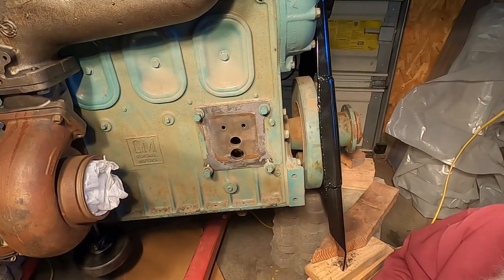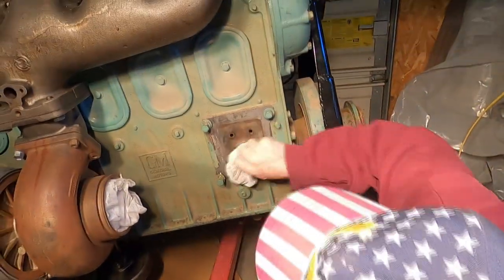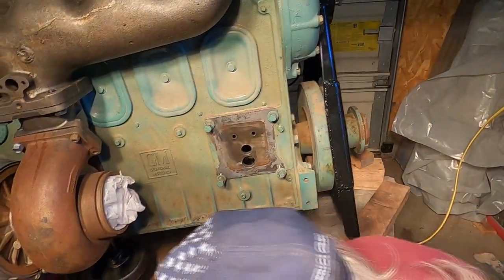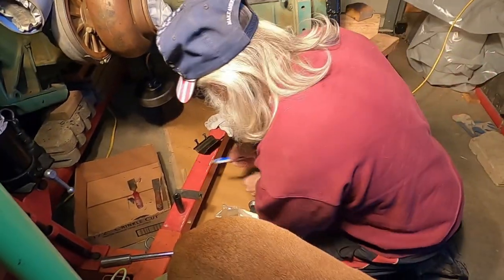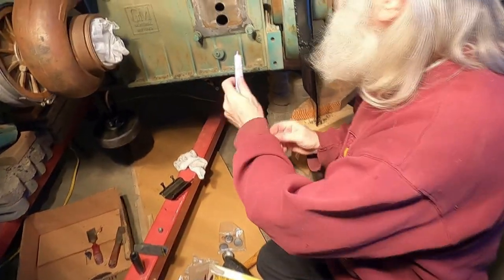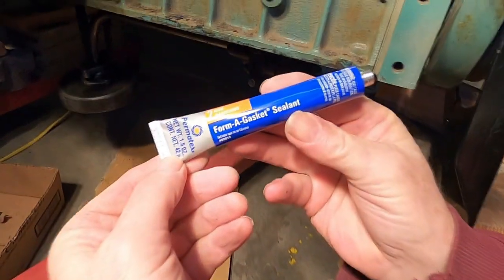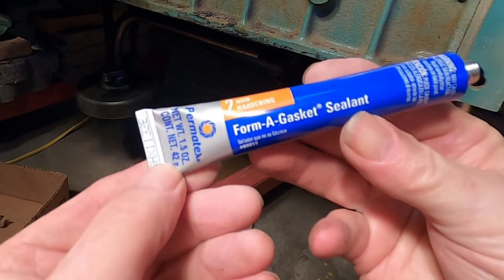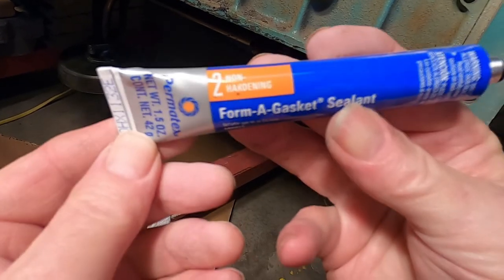Burble, what are you doing? Are you Mike's helper? He's my helper. We'll put the big plug in first. Put some of this gasket seal — form a gasket — around it. Show it, show what it is. Sealant — form a gasket sealant and it stays soft.